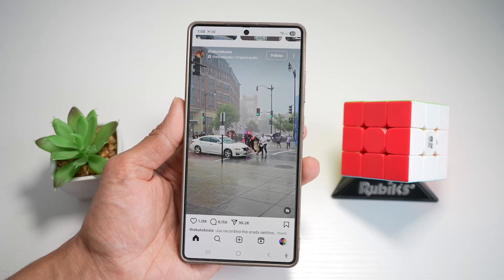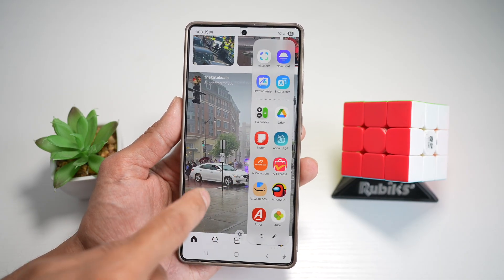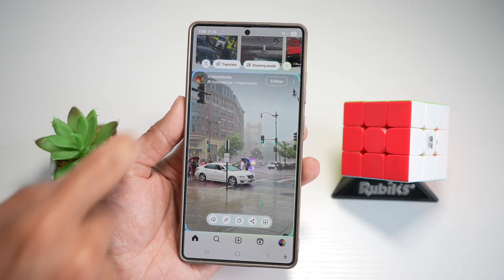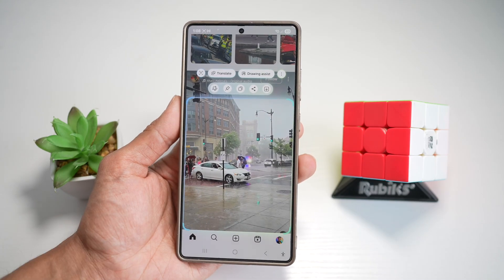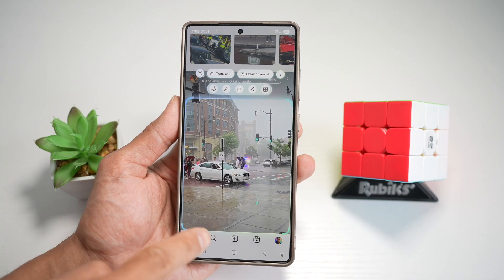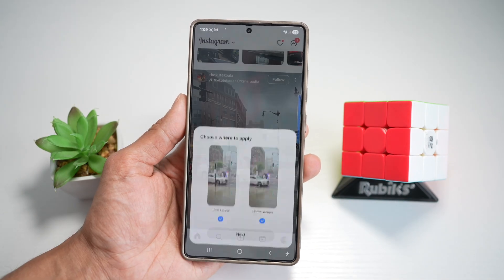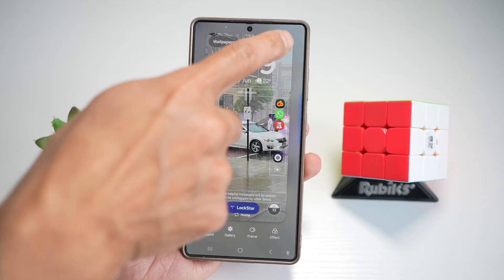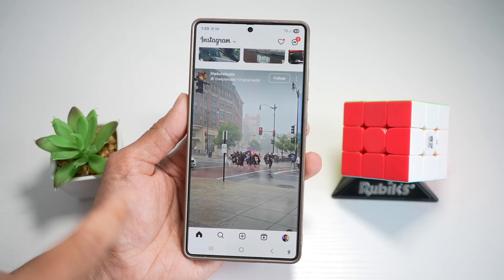To create a wallpaper, bring down the edge panel and tap on AI Select. Choose what part of the image you want to use and create a selection box around it. Next, tap on the three dots and then tap on set as wallpaper. This will now set it as your wallpaper on your Samsung S25 Ultra. Press done and now you have your wallpaper set.